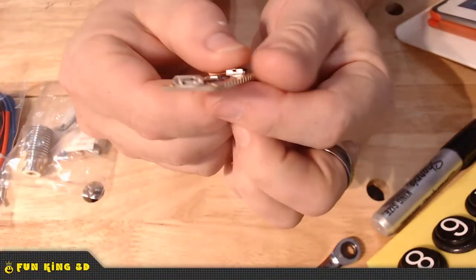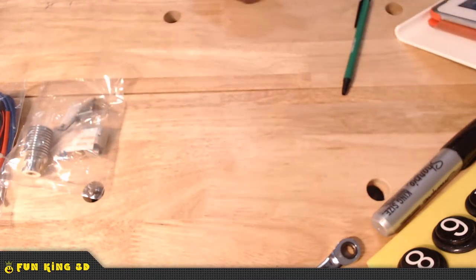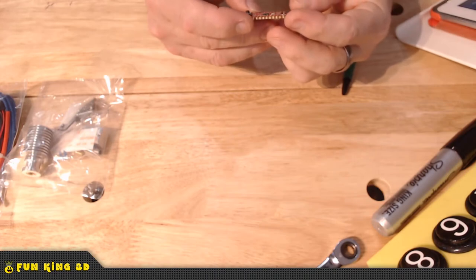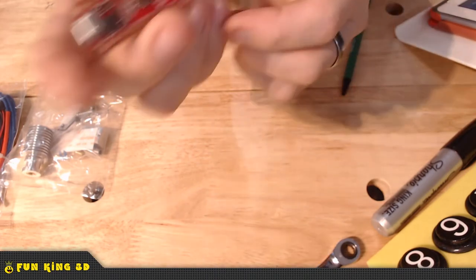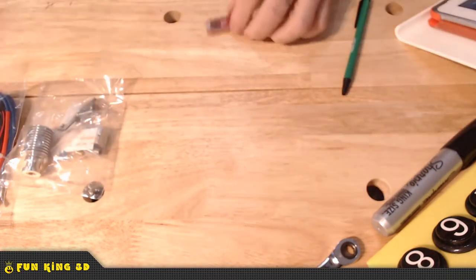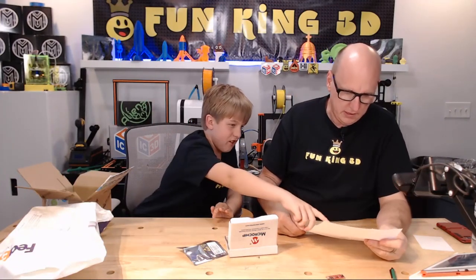It's got a reset button and a micro USB. I'm going to have to put my glasses on to really be able to tell. I'm very intrigued. The creepiest thing — it's a full-size paper that says patents, see microchip.com/patents. It's got a copyright C on it. I really don't know.